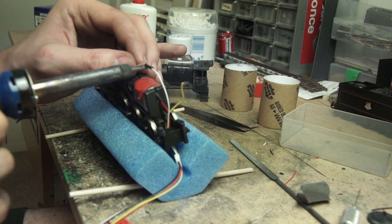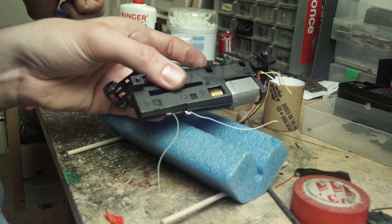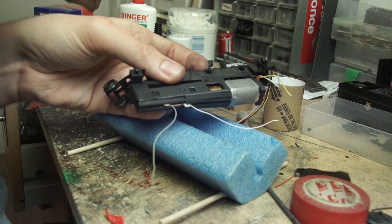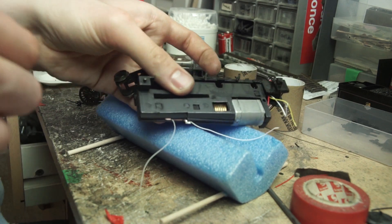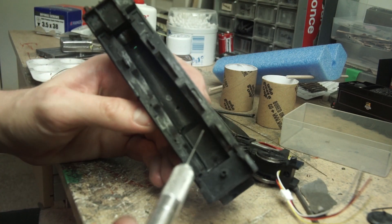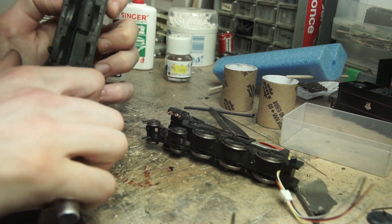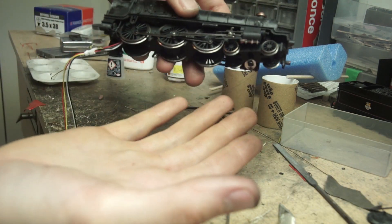I then put the chassis back together again for the last time — hopefully. I soldered the pickup wires to the plug socket, again with some heat shrink over the joint. I found the best place for this was over the motor, as there was a little bit more room. I then took the opportunity to lubricate all the gears, making sure to put plenty on. Once all the wires had been soldered together, I put the body shell on — it was slightly tighter at the rear, so a quick shave with a scalpel was required, and then it fitted nicely. The loco half is done.